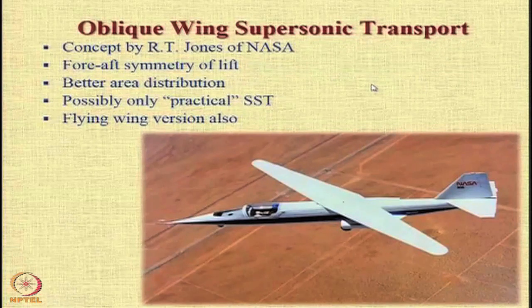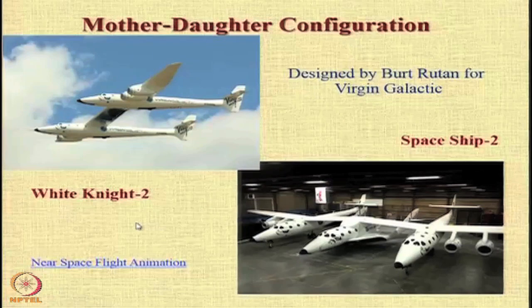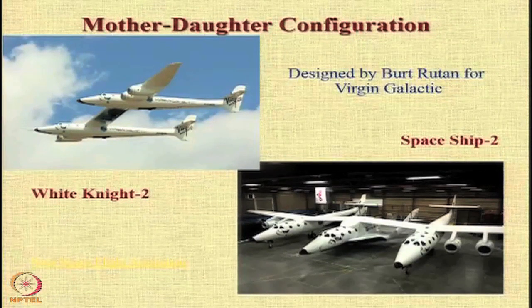Flying wing versions of the oblique wing have also been proposed, in which we just have the wing at an inclination. Recently we came across a mother-daughter configuration designed by Burt Rutan for Virgin Galactic, in which we have a carrier aircraft called the White Knight. White Knight 2 was a modified version, and in the middle of its two fuselages sits the daughter aircraft, SpaceShip 2, which is supposed to give passengers a near-space flying experience and a zero-gravity experience.